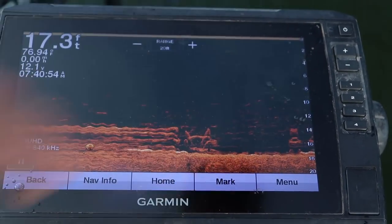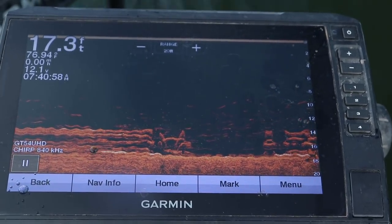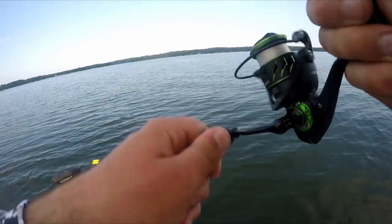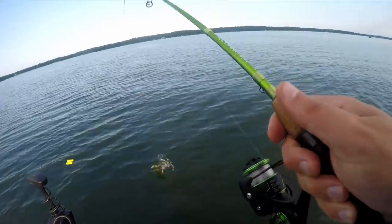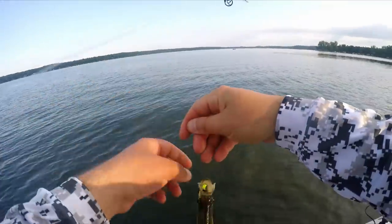There's the edge of the brush pile — the transducer just went over it. Now we're going to drift backwards and here it comes again, the start of it. I'm basically right on the corner of that brush pile. There he is — hit it on the drop because he choked it.